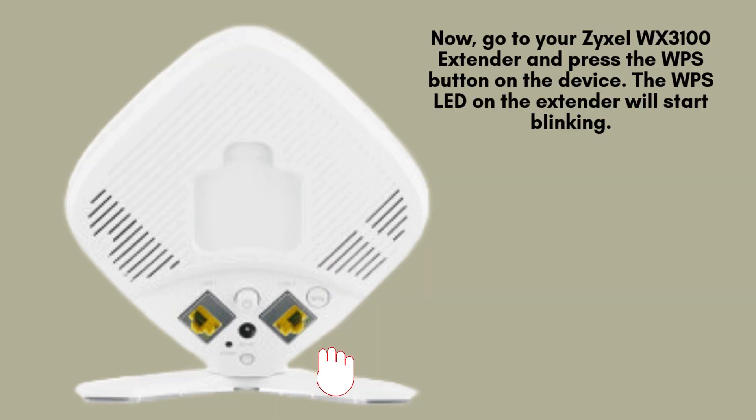Next, take your M-Pro Mesh Wi-Fi extender and press the WPS button on the device. Once pressed, the WPS LED on the extender will begin blinking. This flashing light indicates that the extender is now in pairing mode and ready to connect to your router.